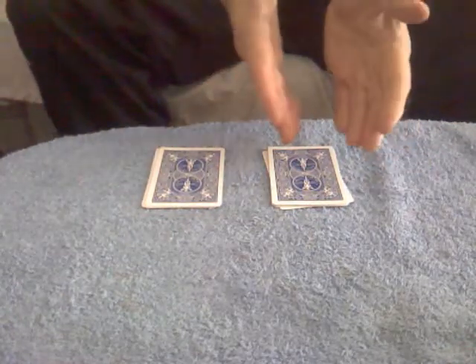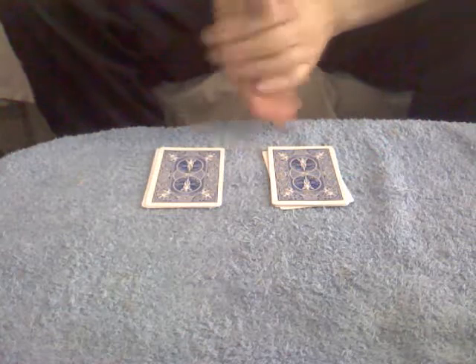Now I'd ask them to make another free choice to please choose the top card of either one of the piles. So they could choose this top card or this top card. Let's say for the sake of the trick, eeny, meeny, miny, moe — we're going to go for here and we have the Jack of Diamonds.